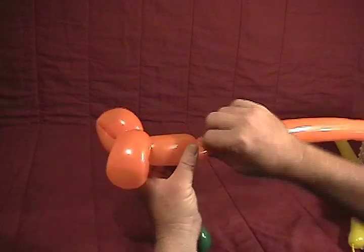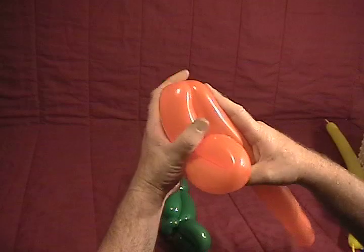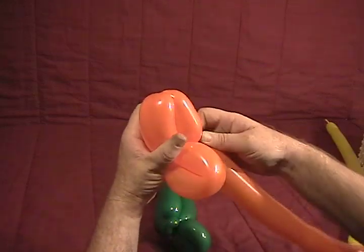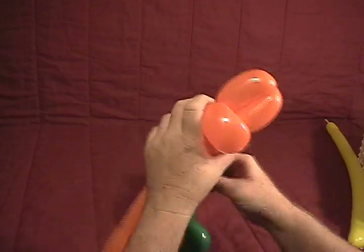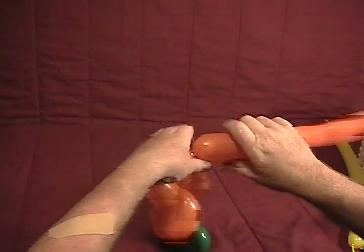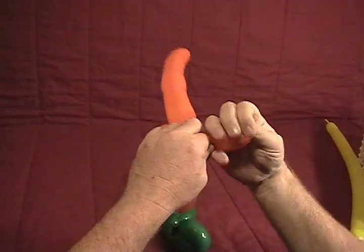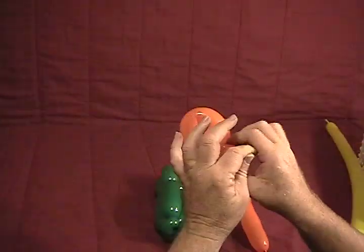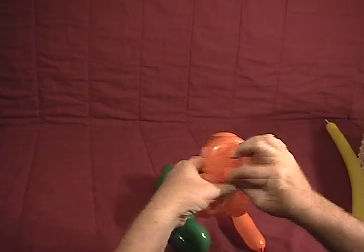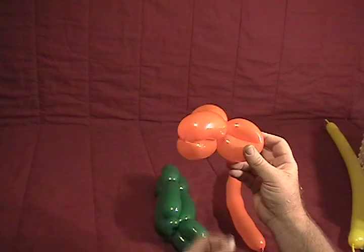Now we're going to make about a two and a half inch bubble followed by a slightly shorter bubble. Pull that down — this is going to be our beak. Take the excess and remove it, keeping this extra piece, which is going to be our feet. Once you take that off, tie it and hang on to it, then take this loose end and secure it so it doesn't come undone. This will be our beak.